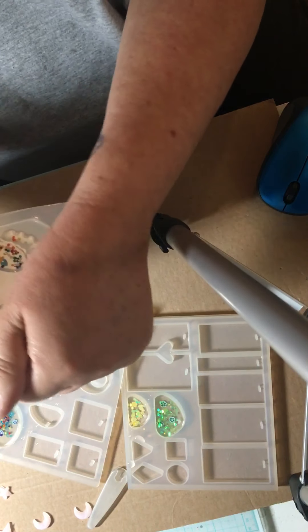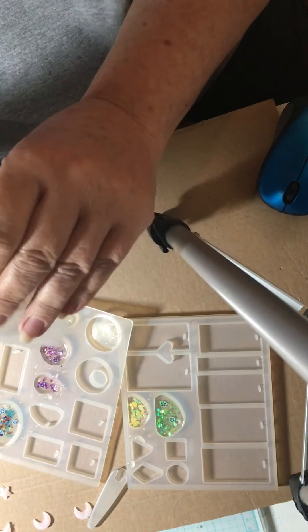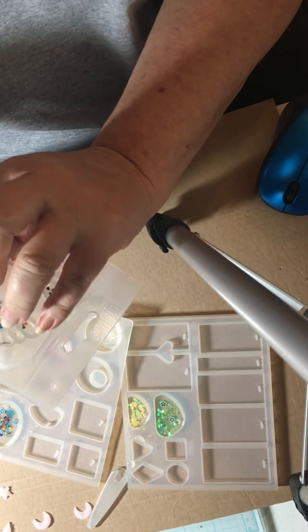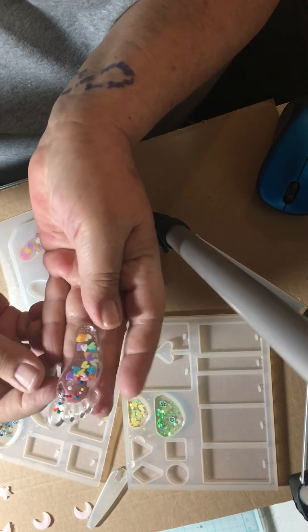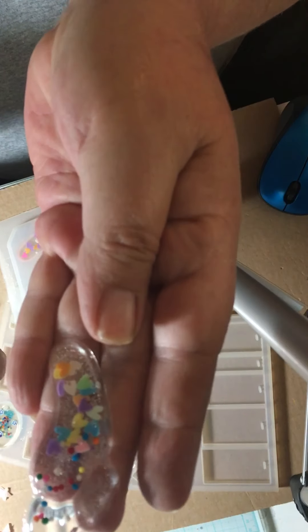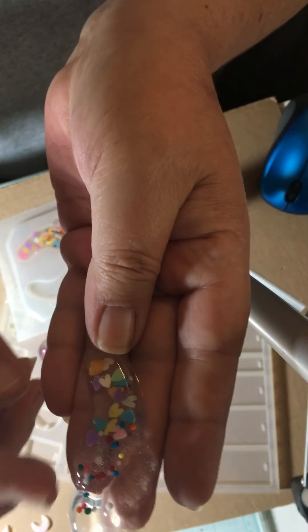These are like baby feet. This mold here is a hard mold — it's not like the rest of them. But it did come out cute. I'll have to trim around the edge.